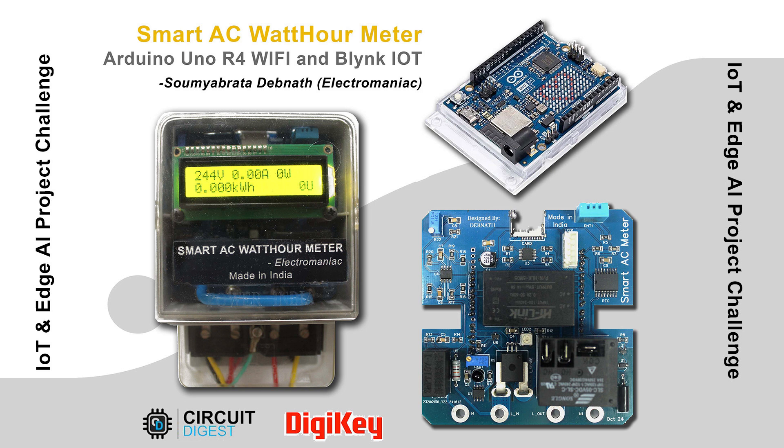Welcome to my channel. This video is part of this year's IoT and Edge AI project challenge hosted by Circuit Digest and sponsored by DGKey.